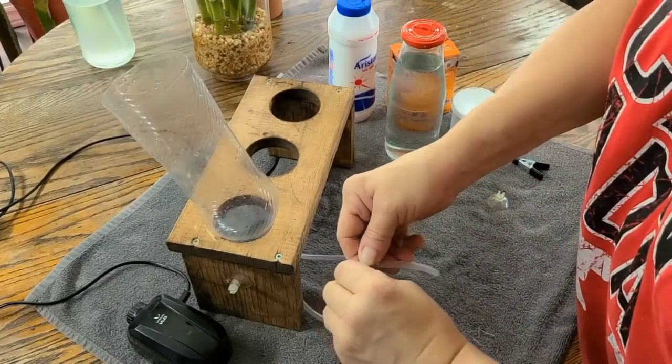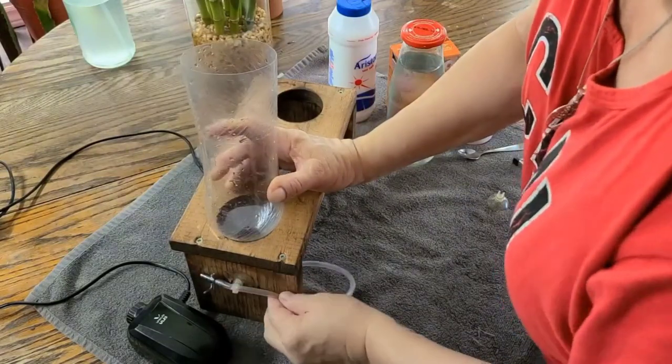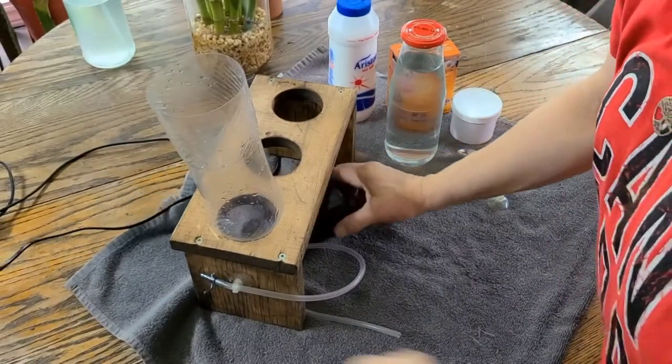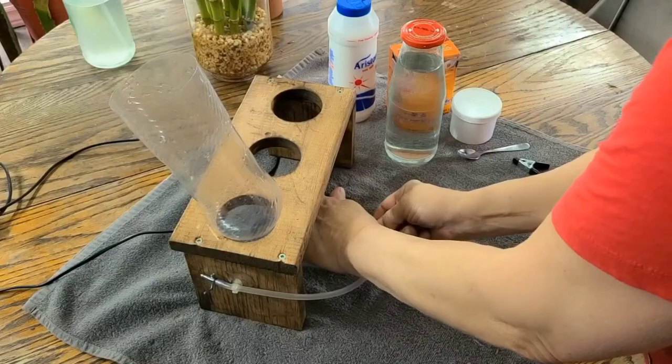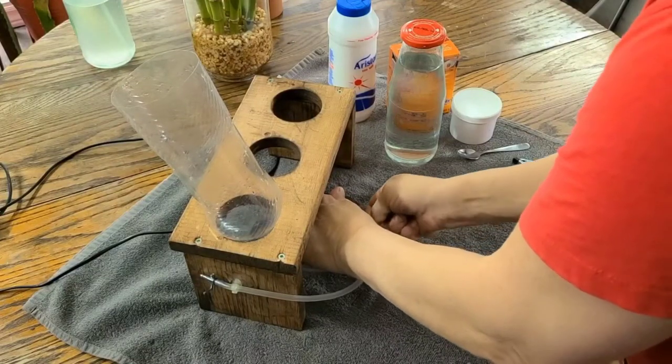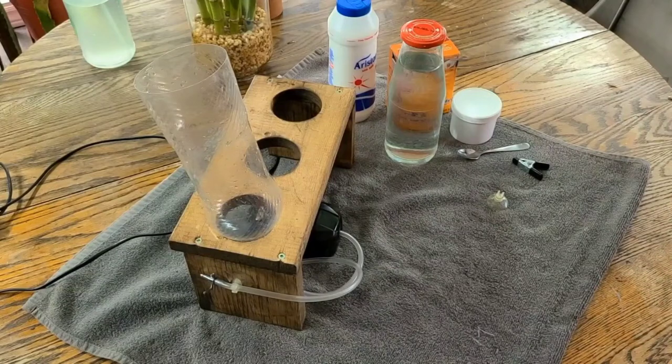This tap has to be closed or your water will just run out, so don't forget to do that. I like to have my pumps underneath my station, so I add the tubing attached to the pump. Now it's ready to fill.